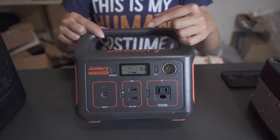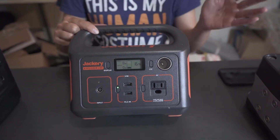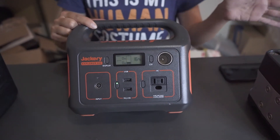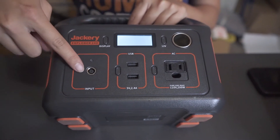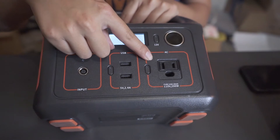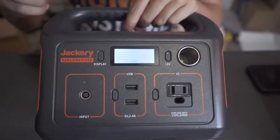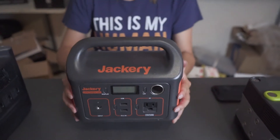The second one is a very famous brand for power banks — the Explorer 240 from Jackery. It is also $199. On the top there is a display screen, and it also has the input, two USB ports, one AC port, and a car port. Compared to the Goal Zero one, this is a little bit bigger but much lighter.